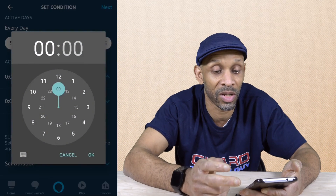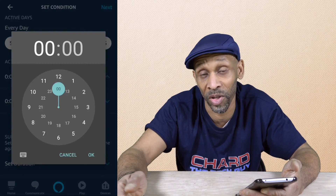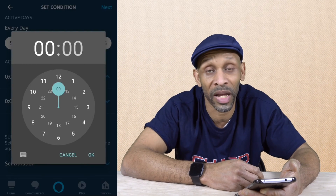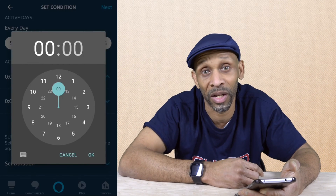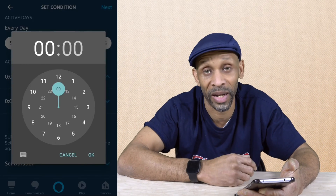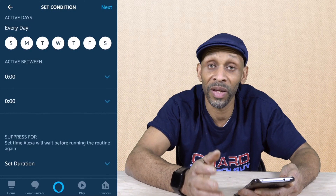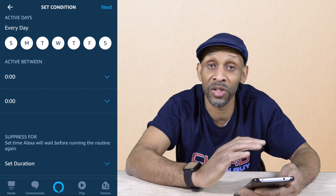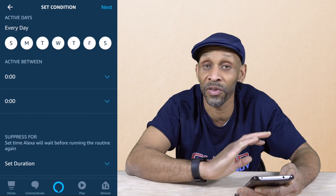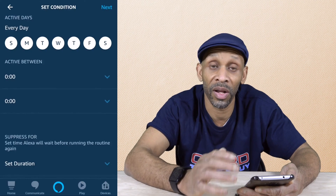For instance, you can say you don't want the doorbell to ring from 1 a.m. to 6 a.m. in the morning, so the Amazon Echo is not going to go off and make all that noise. Because if you have more than one Amazon Echo, they're all going to make that announcement. If you leave the days unchecked, it's going to say every day. If you leave the active between times to zeros, it's going to ring any time of the day — even 3 or 4 o'clock in the morning. So you can set all that up, then click next.